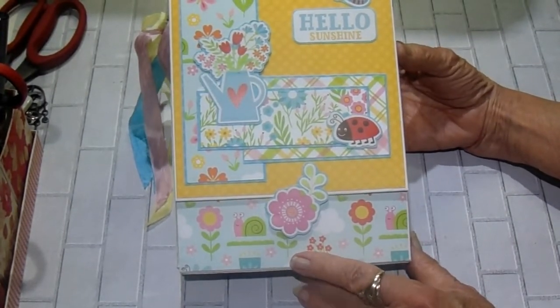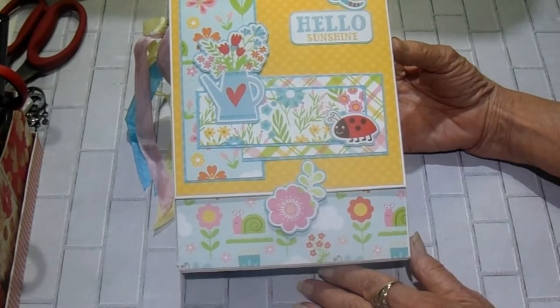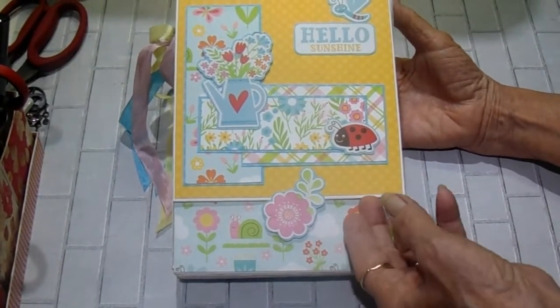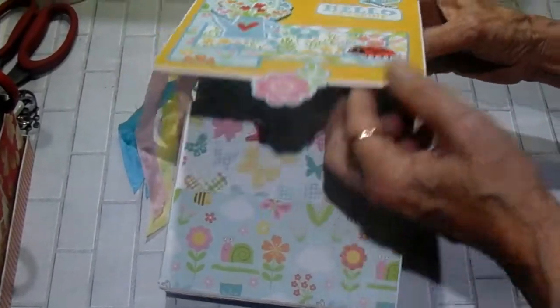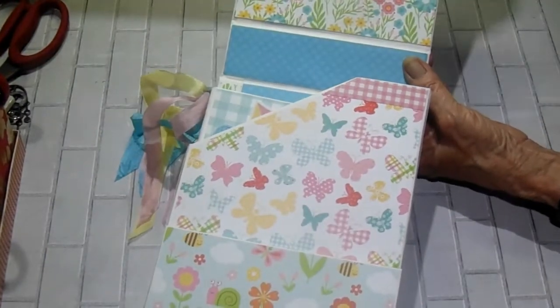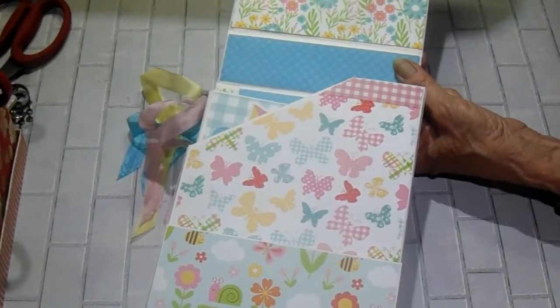I just made a collage of some of the stickers and backed them on the spectrum cardstock. She sent me pink, gold, and teal, so I used all of it. I used a ton of paper on this, but it's just so cute — I really like this project. The box opens like this and there's a tuck spot up here. I don't have anything in it yet, but it'll hold quite a bit.